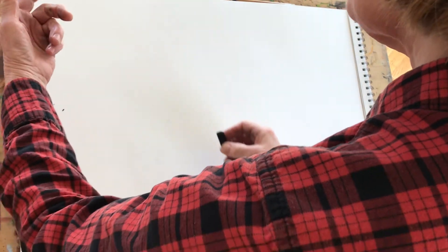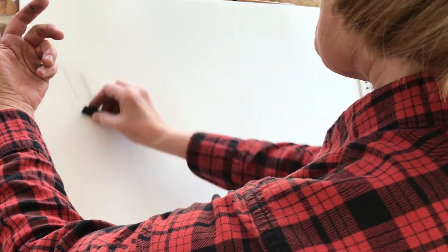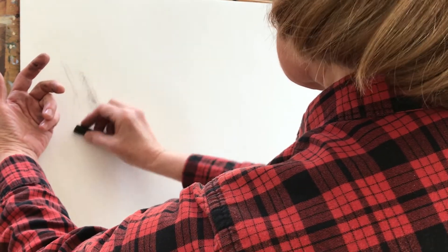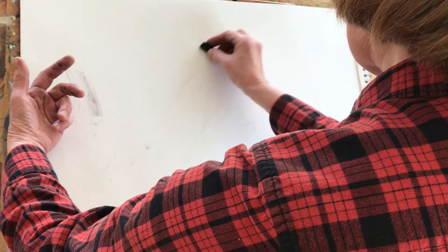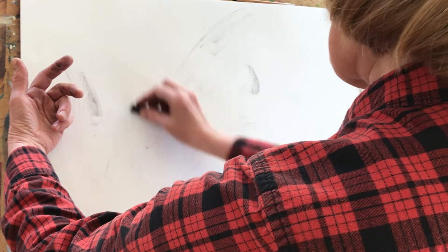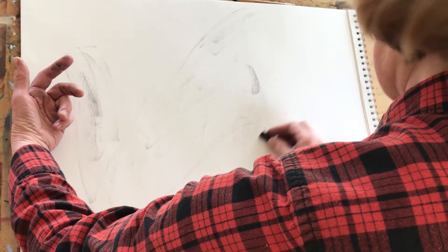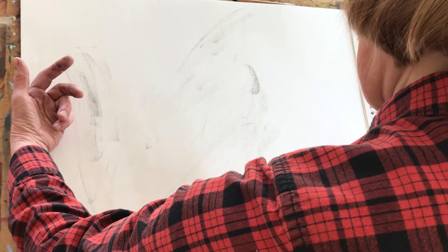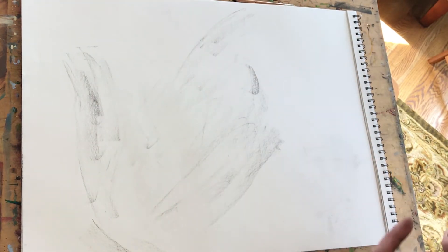I'm going to do a gesture drawing of a hand. I'm breaking my vine charcoal to about the size I like, and getting started with that very rapid 30-second drawing. You just take the side of a piece of charcoal and make the shape you want to make. You'll notice I'm making the hand much larger than it is in real life — I encourage you to do that too. My gesture drawing is very very light.